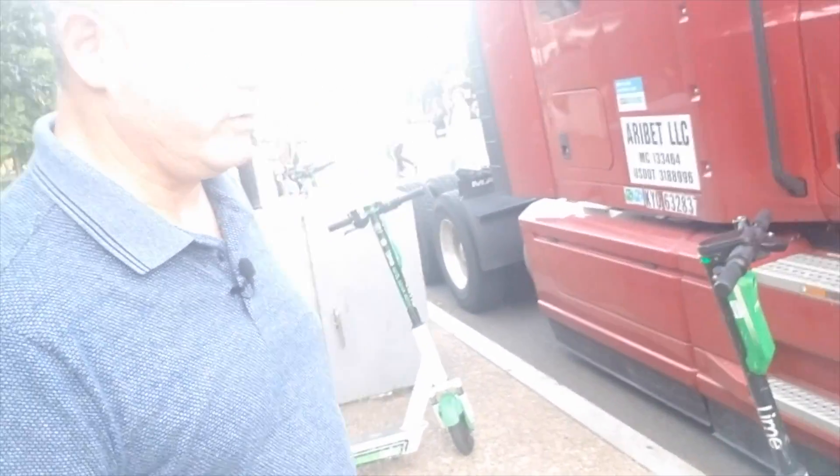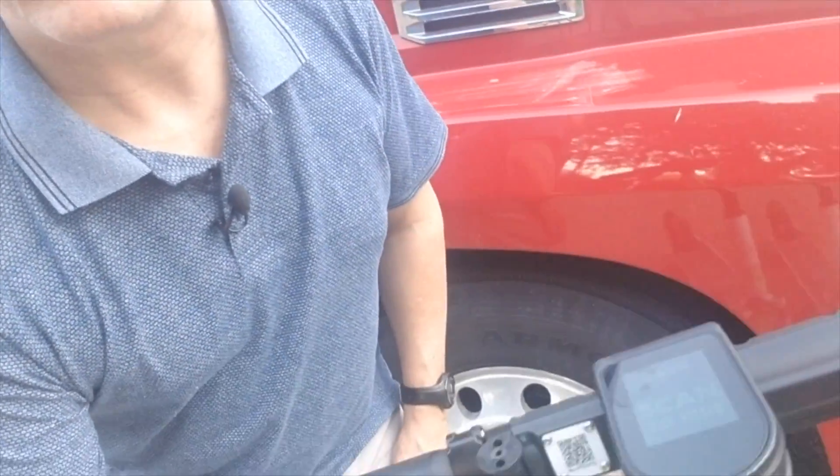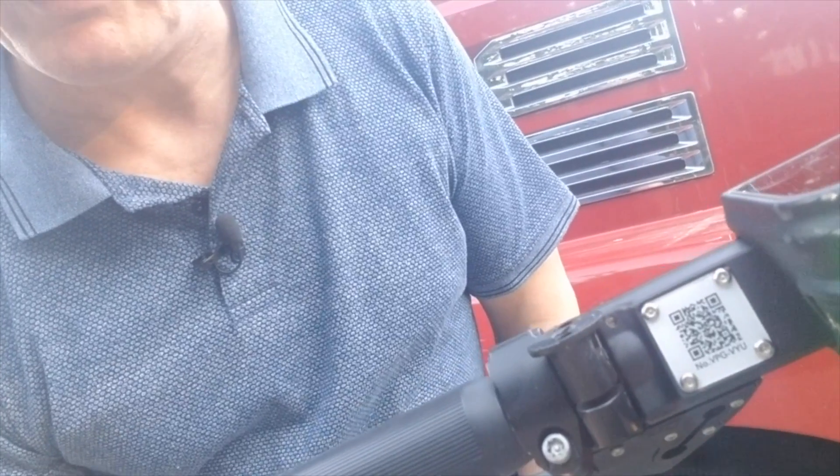I found these scooters all over the coastline so I jumped on one. All you do is download the app — for example, this one is called Lime. You download the Lime app, put in your credit card, scan the scooter, and it'll tell you how much battery life is left. Scan the code — it's right on the handle — and it takes a little bit to unlock, but it tells you everything right on the top.